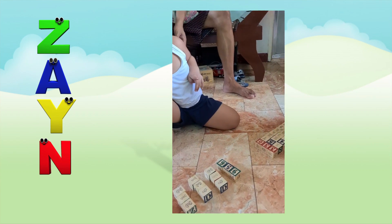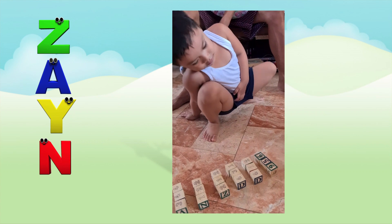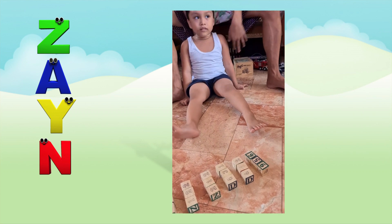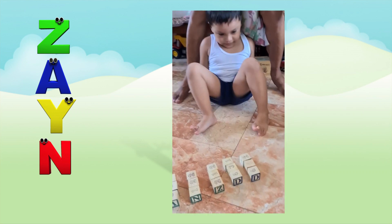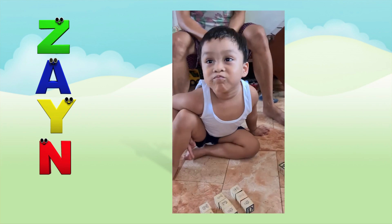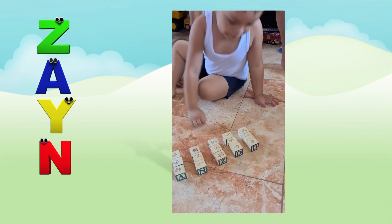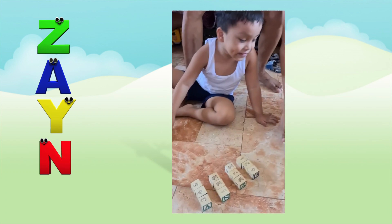900, 900, 900, 900, 900, 900. What? 900, 900. 500, 900. 200. 500, 500.